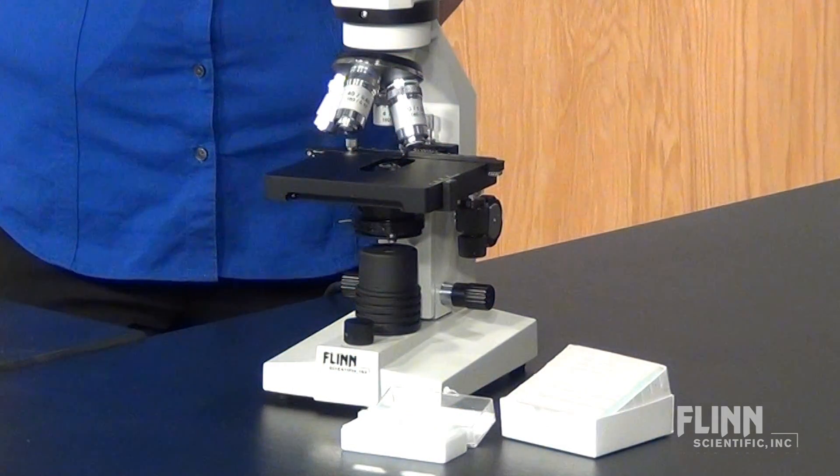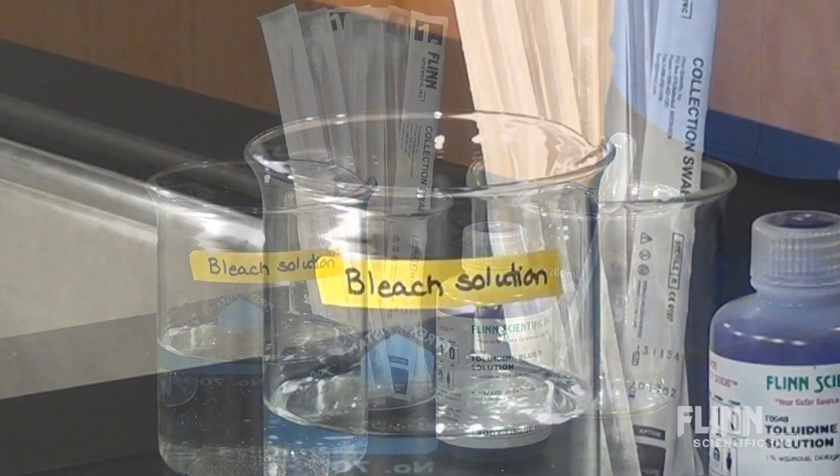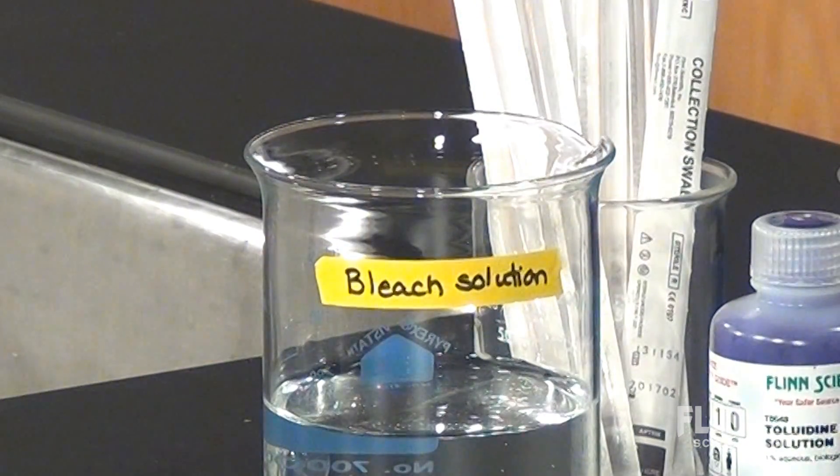Each student will need a clean glass slide and cover slip, a sterile swab, staining solution, and a beaker filled with freshly prepared 10% bleach solution.